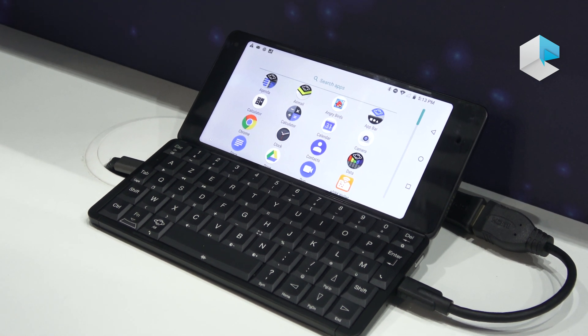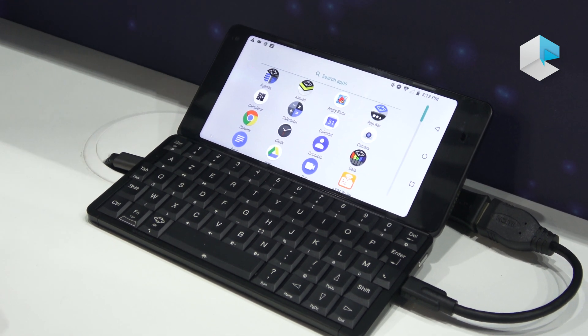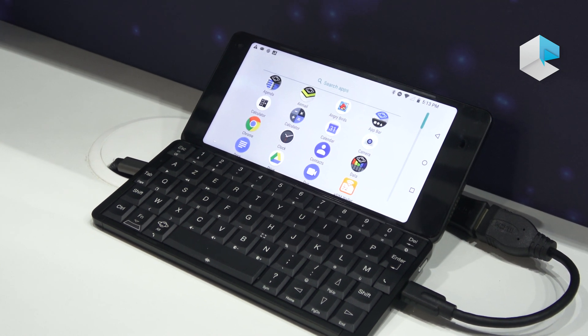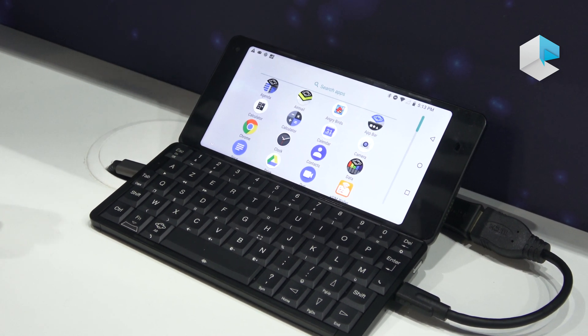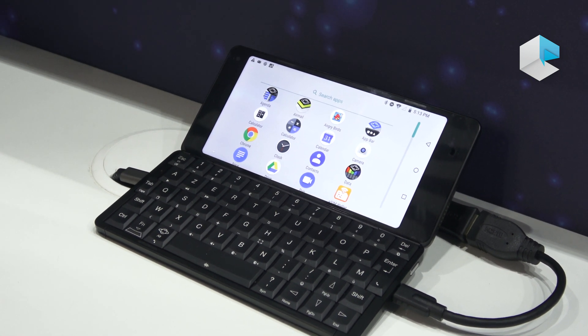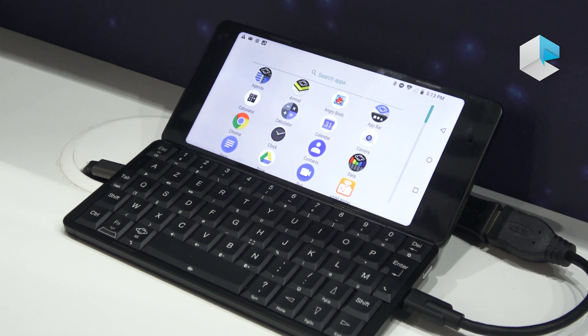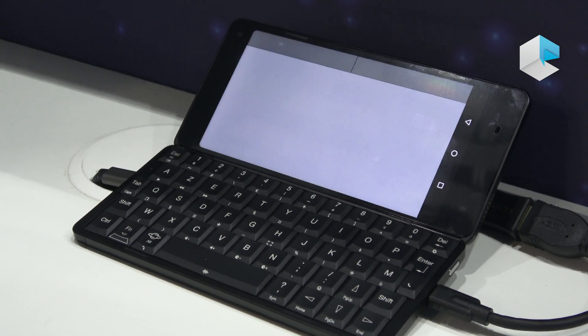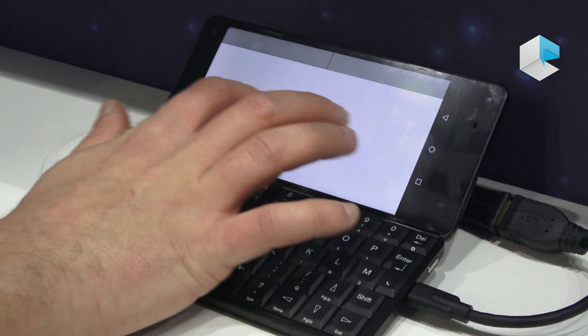If you connect the Gmini to another screen, you will be able to have a desktop environment directly. As you already have a keyboard on it, you don't need an external keyboard. If you don't have a mouse, you can even use the screen directly as a touchpad.